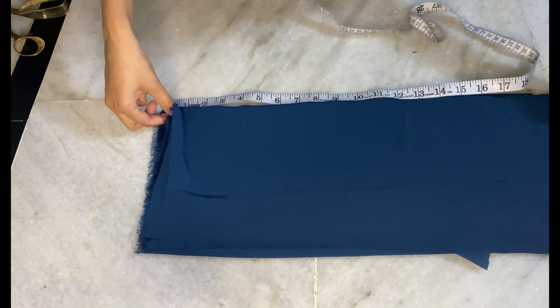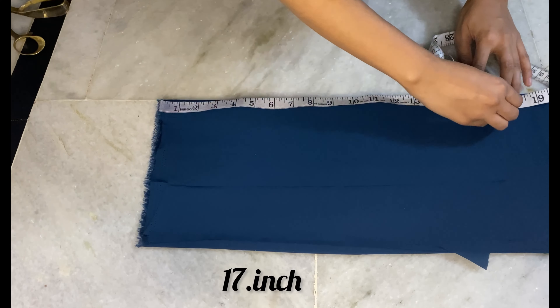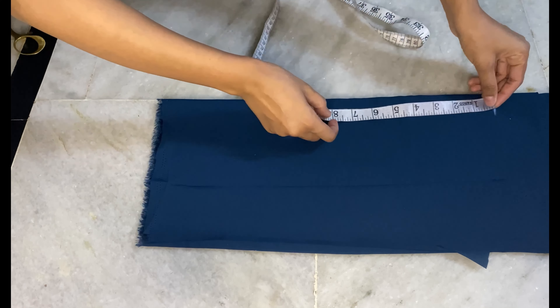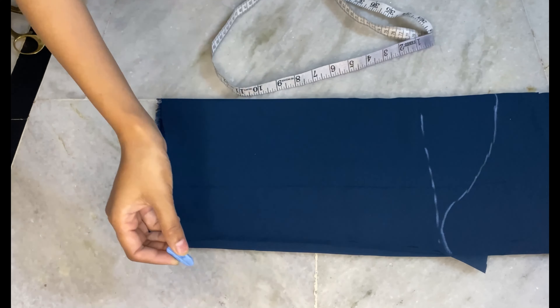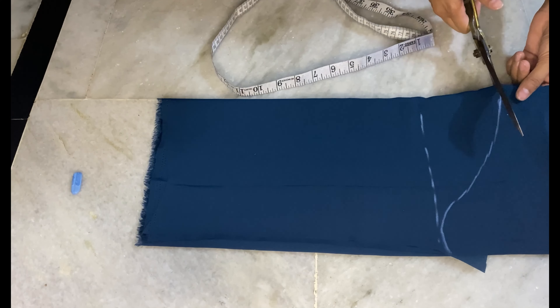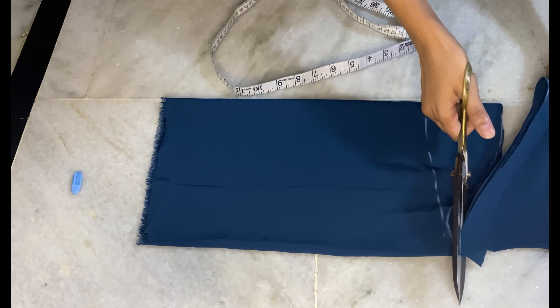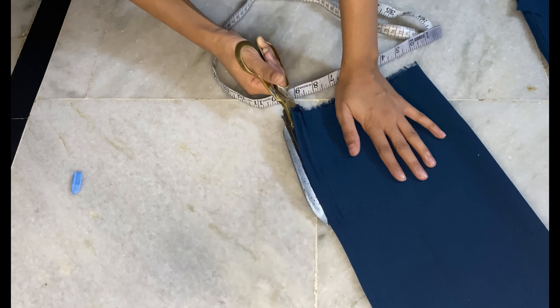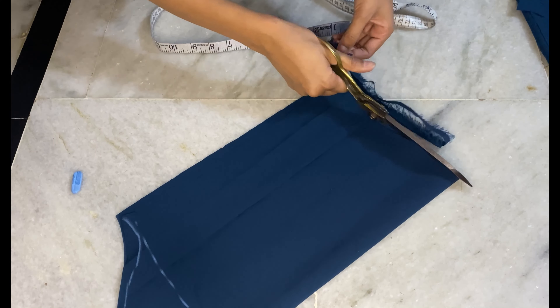For the sleeves, we have 4 folds of fabric. We have 15 inches to mark, then 3 inches. We have to cut the shape. We will not cut the shape completely because we will add plates here. So this is our sleeve cutting.